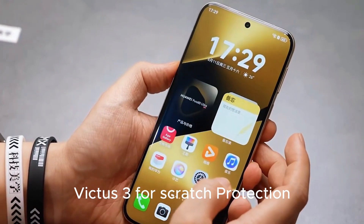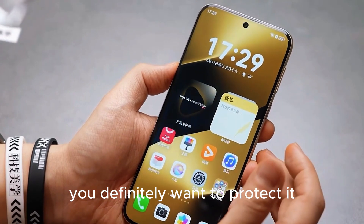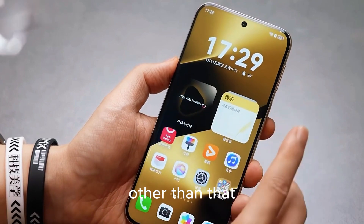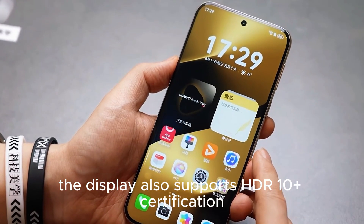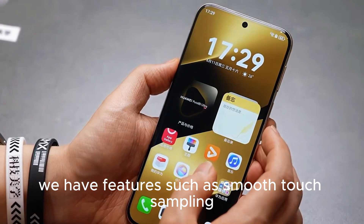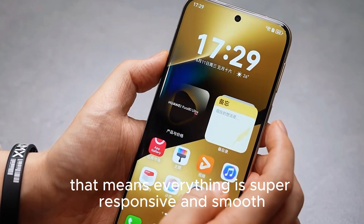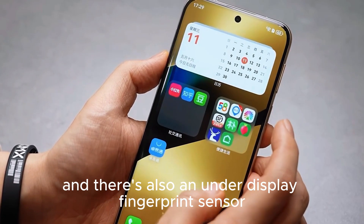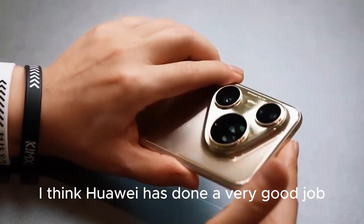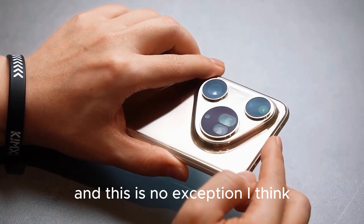There's also Gorilla Glass Victus 3 for scratch protection, and the display supports HDR10 Plus certification. Smooth touch sampling goes up to 480Hz, which means everything is super responsive. There's also an under-display fingerprint sensor which is very fast. I think Huawei has done a very good job with their displays — they always put in the best panels they can find in the market, and this is no exception.